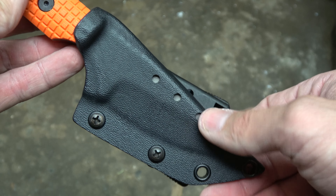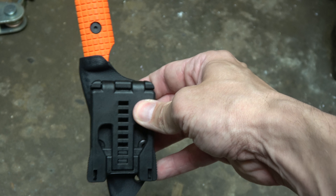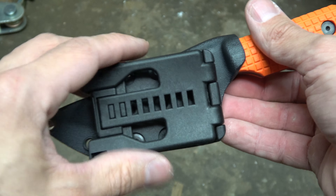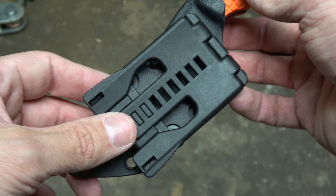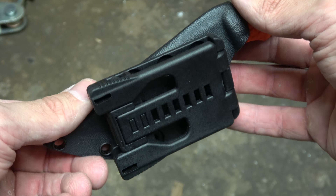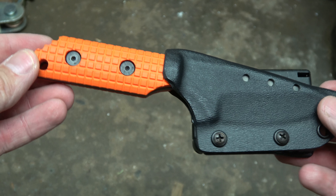It has a large tech lock which sits at a kind of a funny angle, but you can adjust it. You don't need to have it on there — there are other carry options — but that's what it came with. These large tech locks are a little bit expensive, about twelve to fourteen dollars, which is pretty expensive in my opinion for what they are.